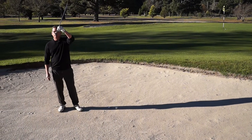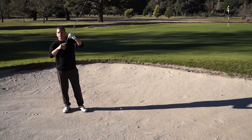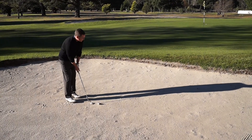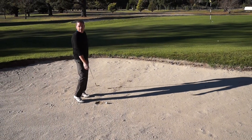What we're going to do is understand the wedge first. To get the plugged ball out we have to get this leading edge — the nice sharp front edge — to dig the ball out. So same as chipping, we're going to get the weight forward, be nice and steep on the way down, and get that leading edge to dig the ball out.